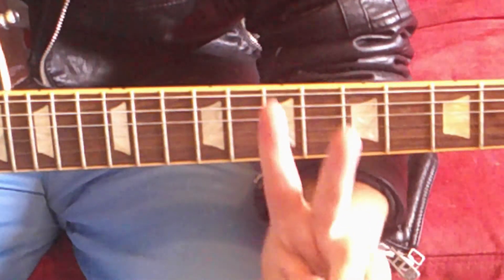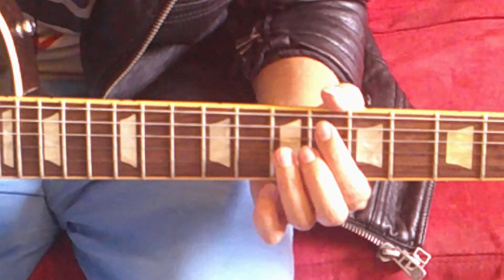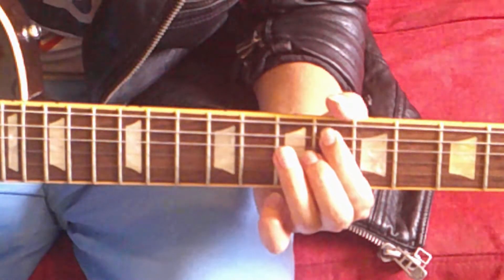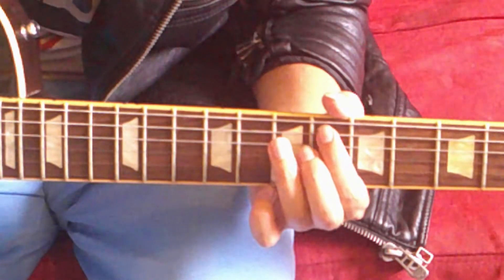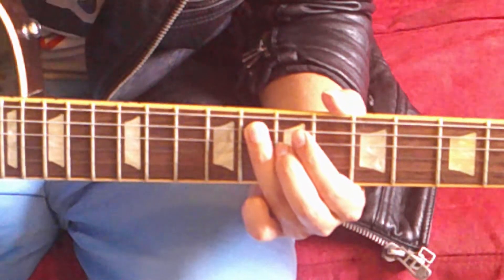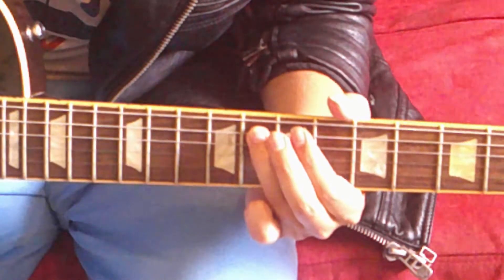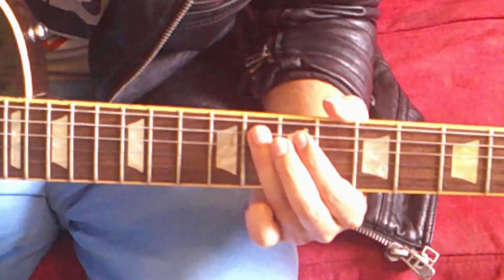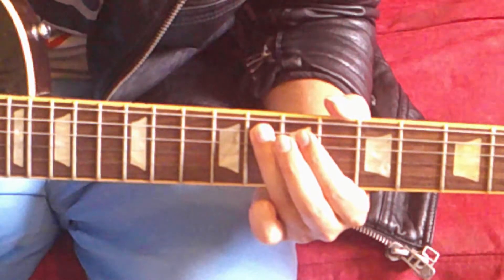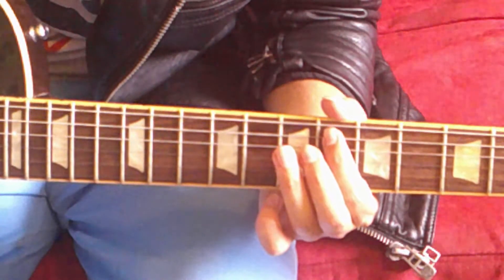I want to slice this intro riff into two different parts. Part one sounds like this. First, put your index finger on the sixth fret of the A string. Next, move down two frets — push down on the eighth fret of the A string with your ring finger. So far we've got a quick transition. After that, stay on the eighth fret and swiftly pluck the A string three times.